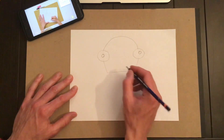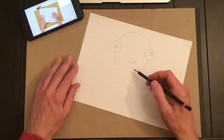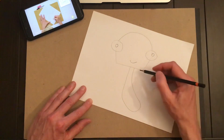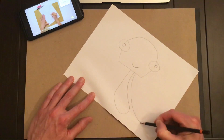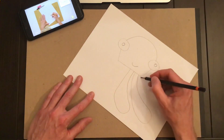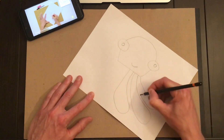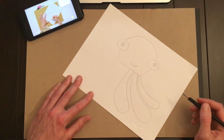This is a happy octopus, so give it a little smile. The octopus has eight tentacles — you're going to start in the middle and go down. They're nice and round and big at the bottom and skinny when they come back to the octopus's body. If you turn your page, it makes it easier to draw a big curve like that, so go ahead and turn your page to make it more comfortable drawing those big curved tentacles.